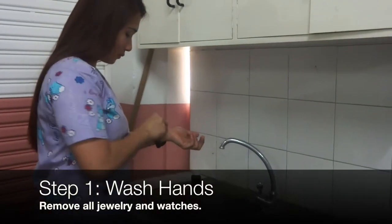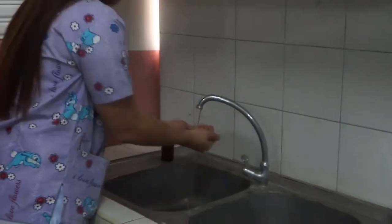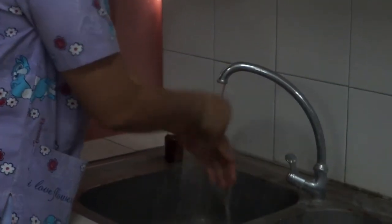Step one: Wash hands. Be sure to remove all jewelry and watches. This is to prevent spreading any harmful microorganisms.